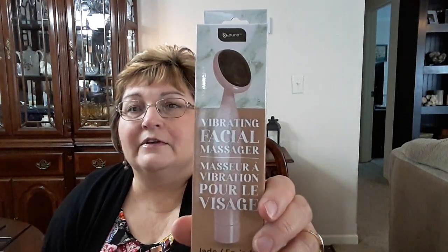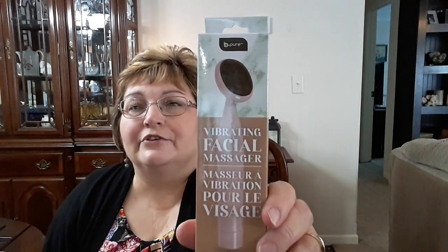I got this vibrating massager facial thing. I got this for my mother — I'm probably going to put this in a little bag with some other stuff for Easter for her. Let me open it and show you what it looks like. It says it requires one AA battery, which is good. This is supposed to be jade — it is real cold, it's some kind of stone. It vibrates and you rub it on your face. It helps the skin appear more radiant, toned, and firm. She loves stuff like this for her skin, so I got that for her.